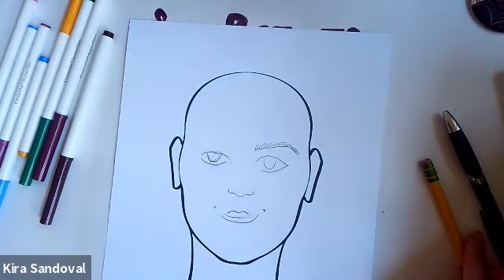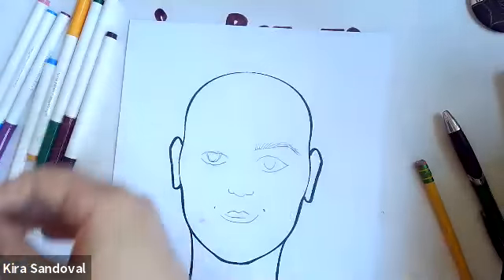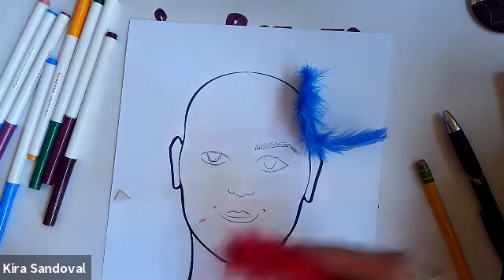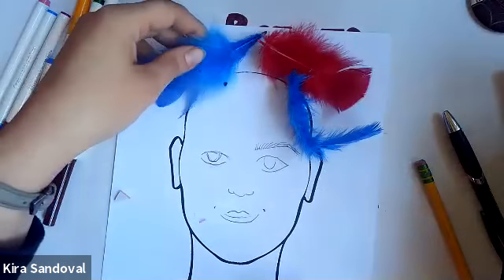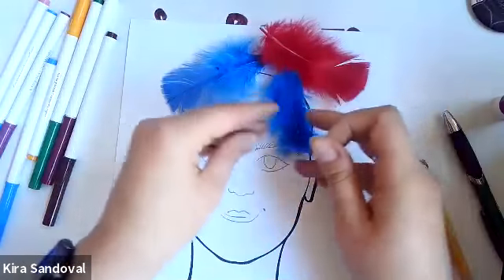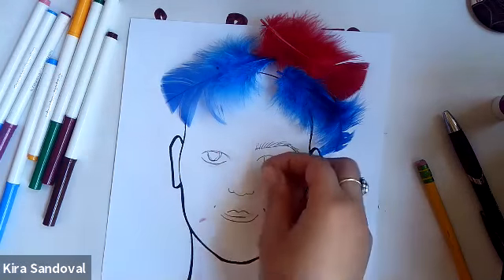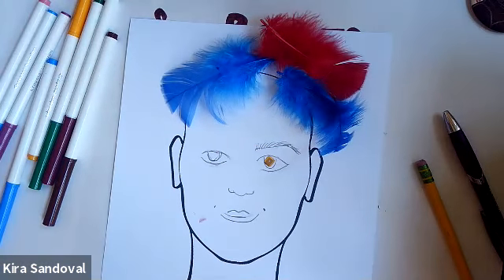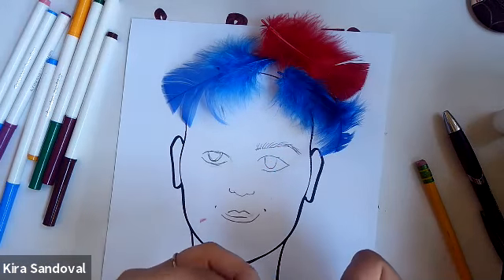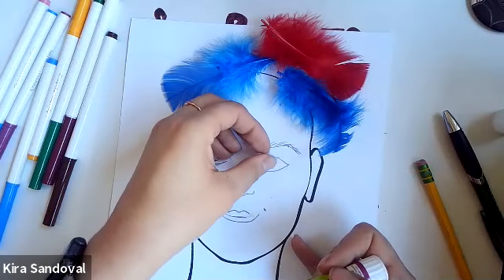I think the really fun part here — I have really curly hair and I love my curly hair — but I think it would be so much fun to just take some feathers to create your hair. Another fun option, especially if you're doing this at home, would be to go outside and find some nature — maybe some sticks, some fuzzy moss — and you could add elements to yourself like that using the glue to glue it down. I think I'm going to add this little sequin here because I think that would be really fun, so I'm just going to use a little bit of glue to glue that down.